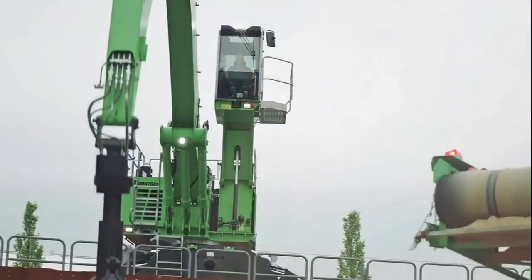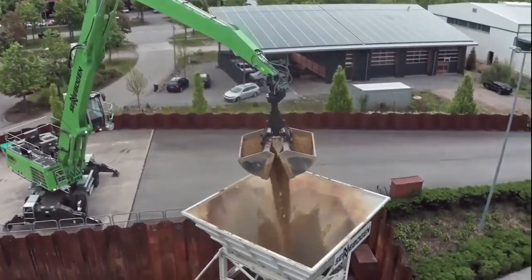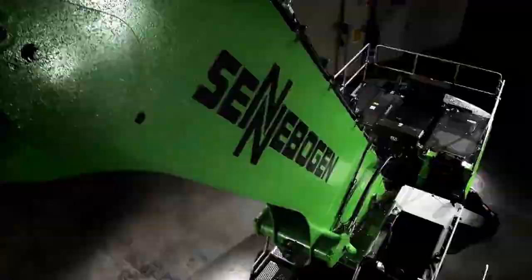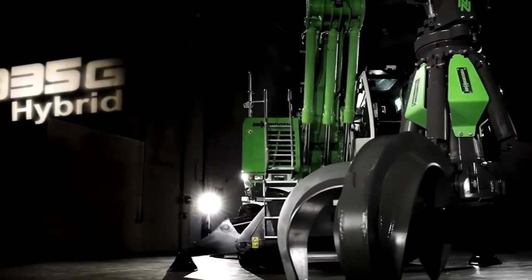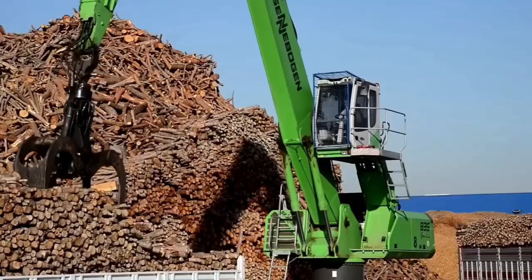Safety is paramount, and Cenebogen prioritizes it. This machine comes equipped with a range of safety features, including overload protection and advanced monitoring systems, keeping both your operators and your investment secure.